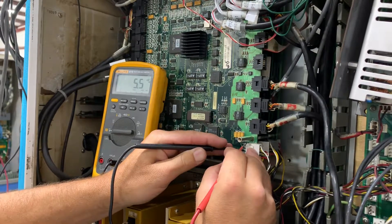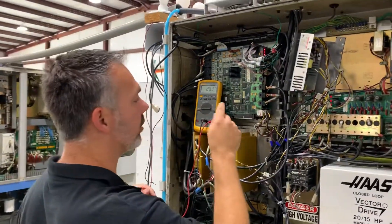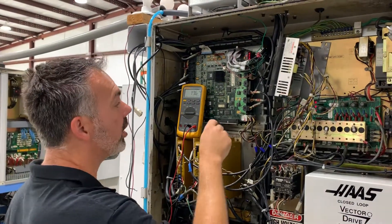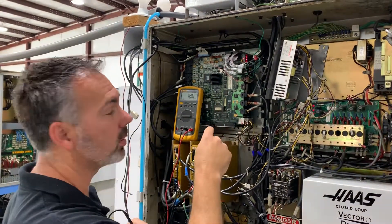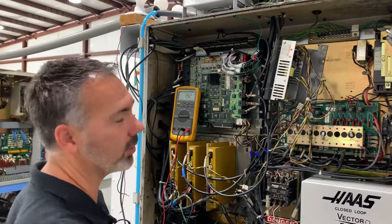If the AC ripple is one volt or higher, you have a bad power supply. If your DC voltage is above 12 volts, you need to send it in for us to refurbish it.